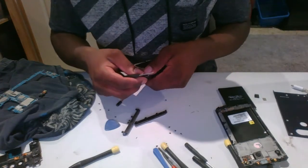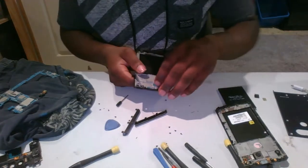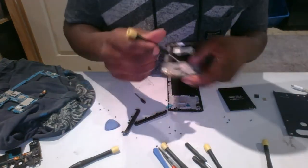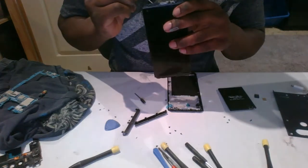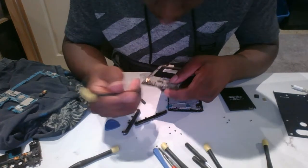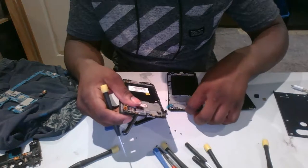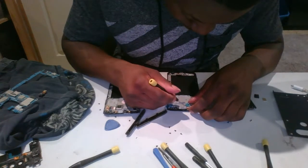Take these pieces off. Be very careful — there are quite a few sensors at the top and they're glued down. It's not too hard once you have a screwdriver, but just be delicate.